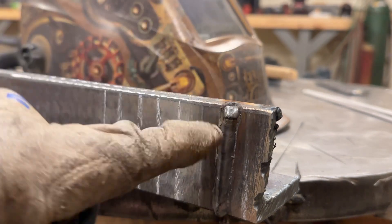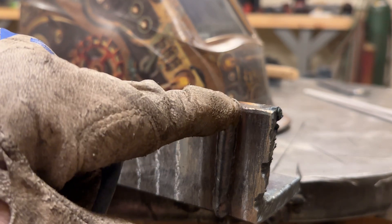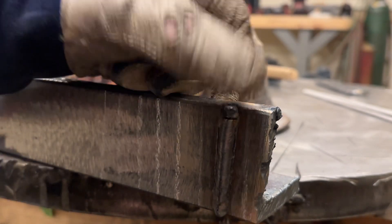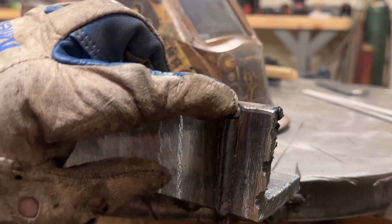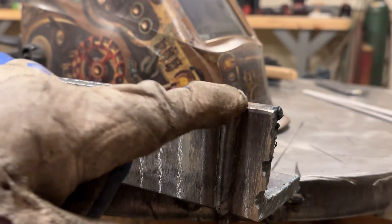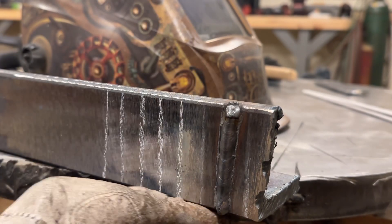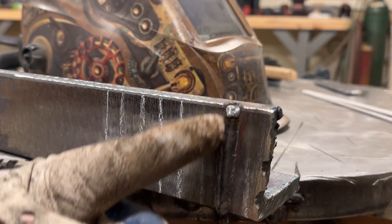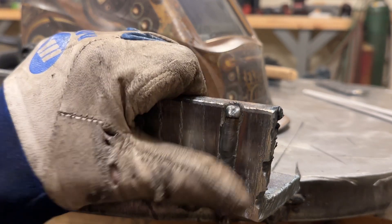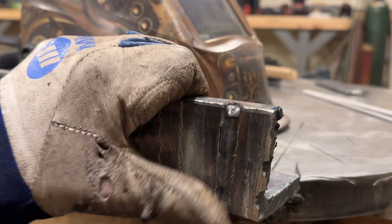On my next pass I'm going to bring the rod up and let it deposit right on top a little better. But overall looking pretty good — this is pretty consistent in width and height. Much easier to run uphill than 6013. You're really looking for the same puddle with the 7018 on uphill as you do on flat.